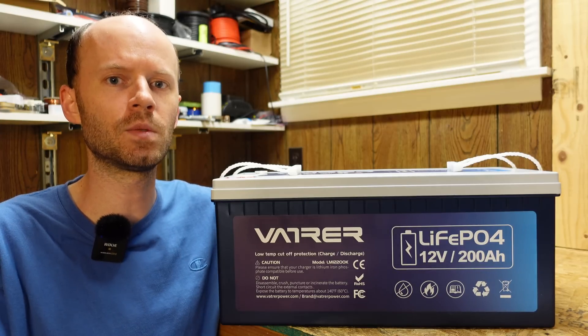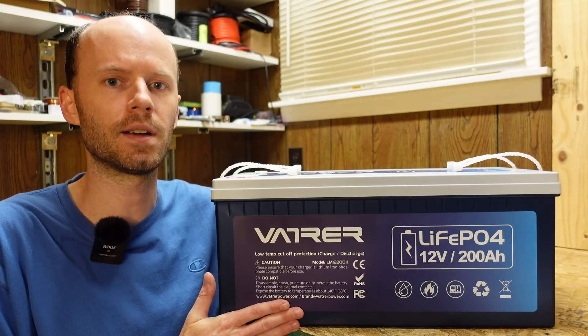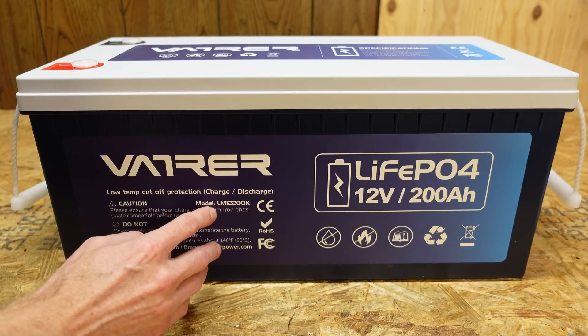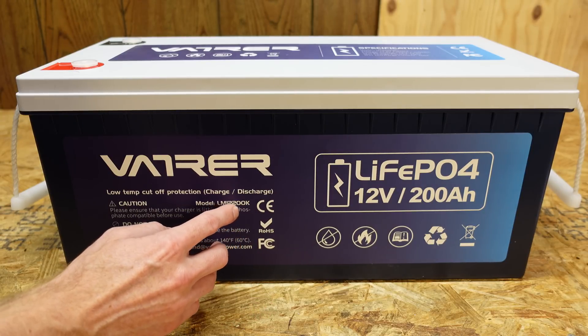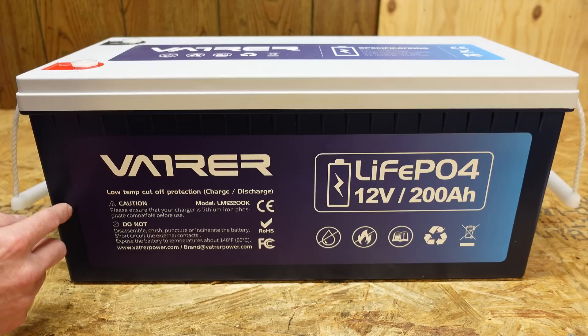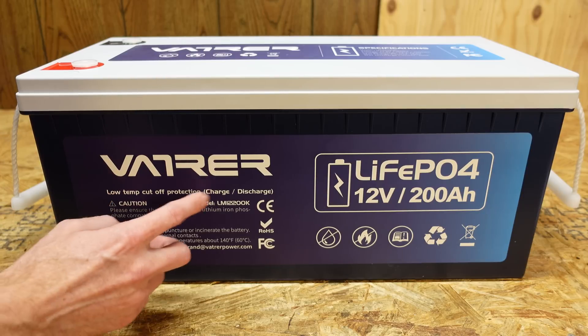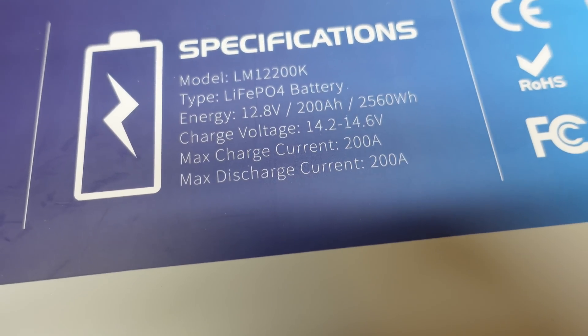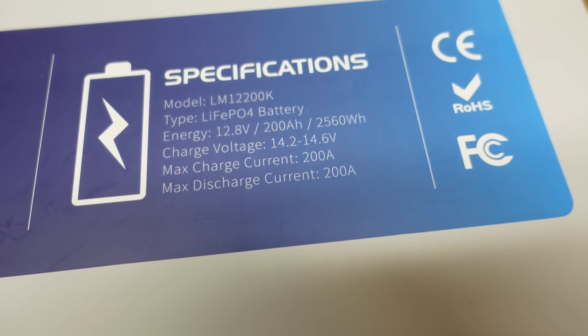So this will be the usual procedure — we'll do a capacity test and then we'll tear it down and see how it's built inside. Taking a look at the front of the case, this is model number LM12200K. This is advertised as having low temp protection for both charge and discharge. Looking at the top, it's got a max continuous charge and discharge rate of 200 amps.